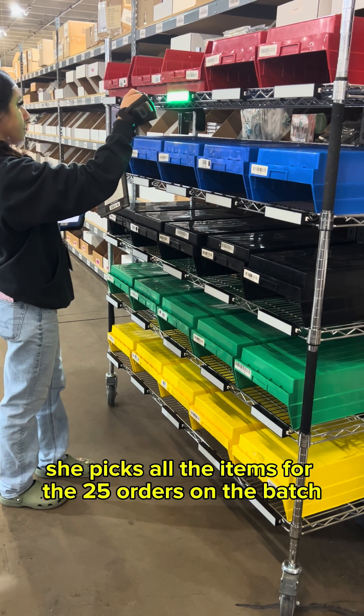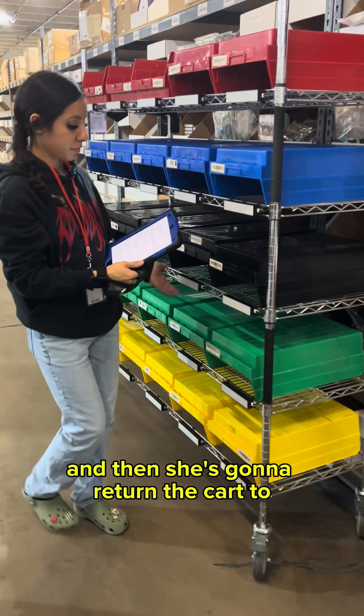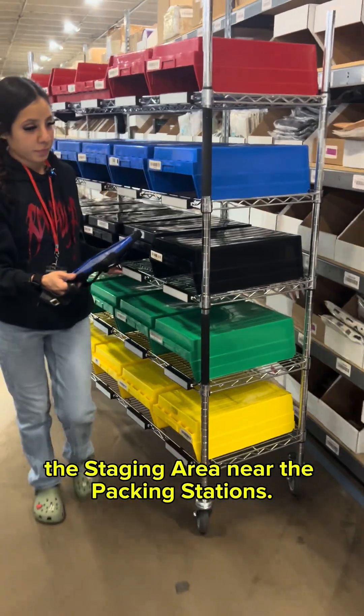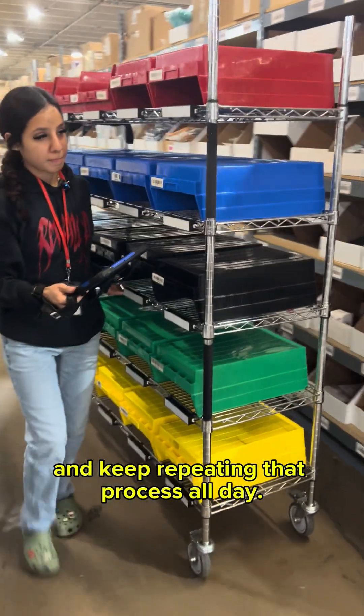At the end of this process she picks all the items for the 25 orders in the batch, then she returns the cart to the staging area near the packing stations. She grabs another cart, scans the QR code, and keeps repeating that process all day.